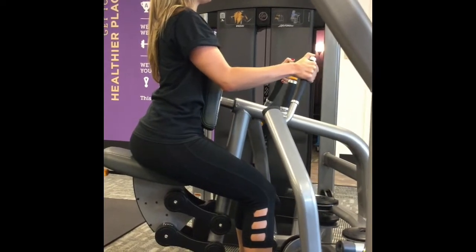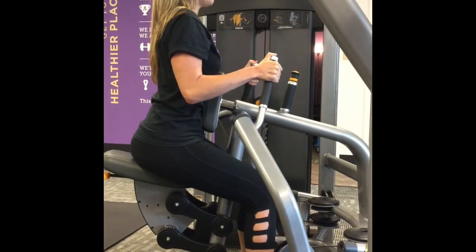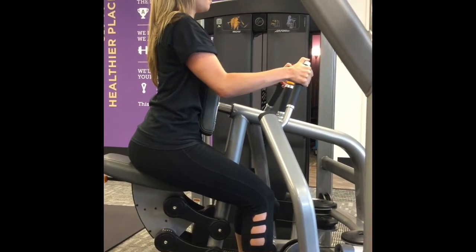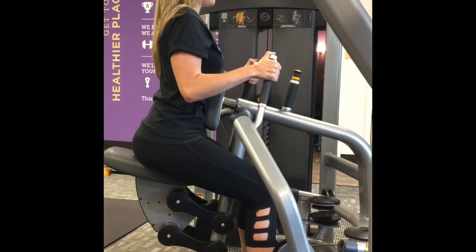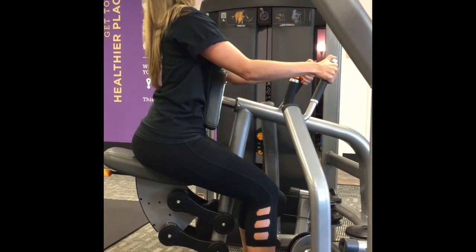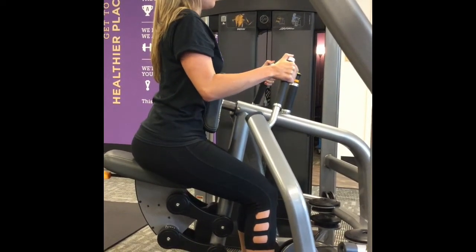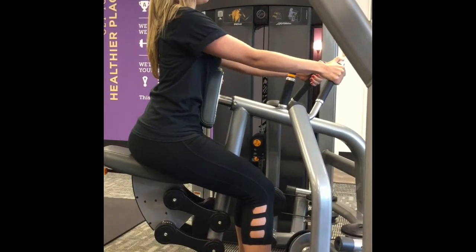Remember, any movement that you do — whether it is the row, the leg press, or a chest press — you want to focus on the muscle group that is being worked. Her abs are nice and strong and tight, her belly is still pressed to spine, shoulders will not collapse. Stephanie will continue this for the full minute, ten repetitions or less.